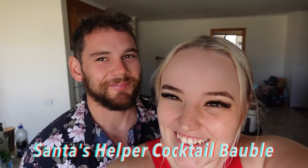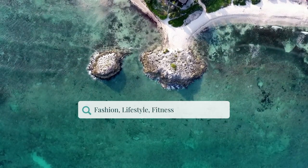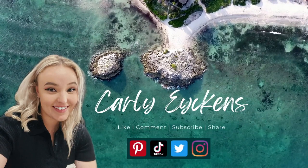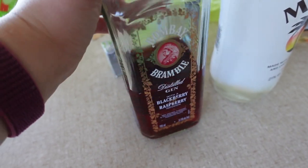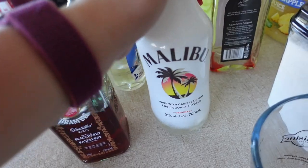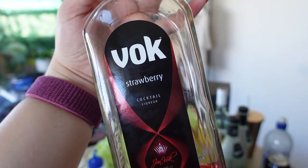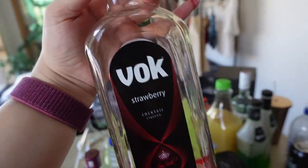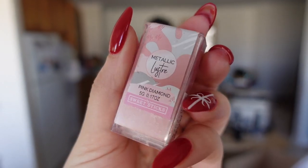We are using the Bombay Bramble distilled gin blackberry raspberry infusion flavor — half a shot of this, half a shot of Malibu, and then two shots of the strawberry cocktail Vok, which I've used it all.